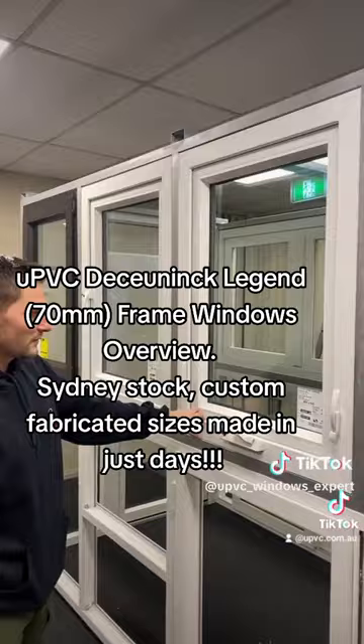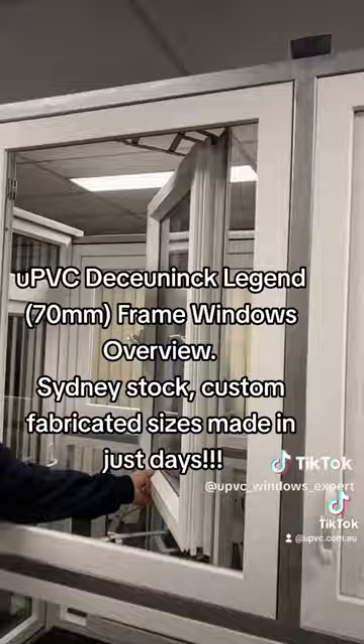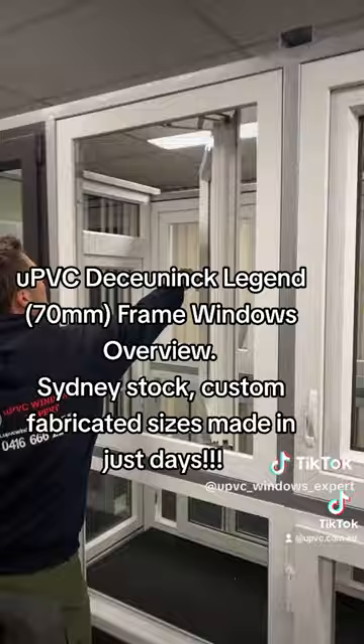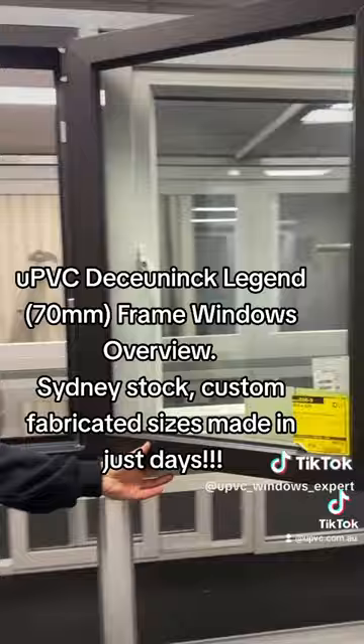Push them in for compression. The gaskets all around. This one here is a casement window with a locking key, and friction stays upper and lower. You would just have your casement window opening inwards, 180 degrees.